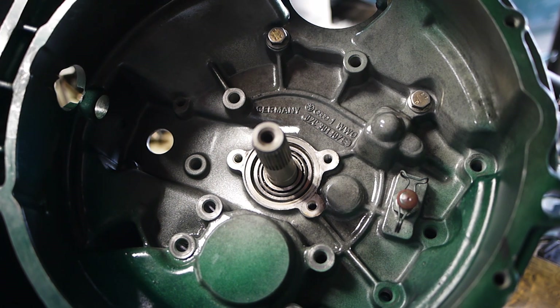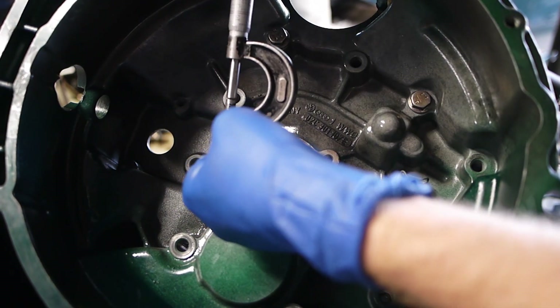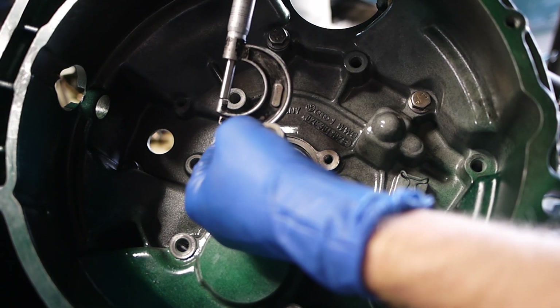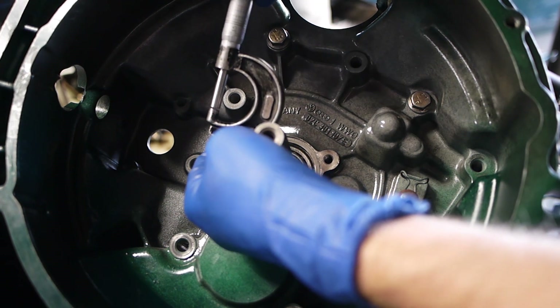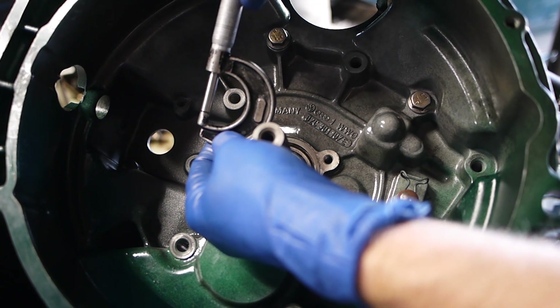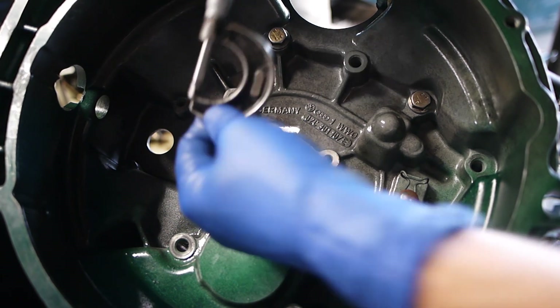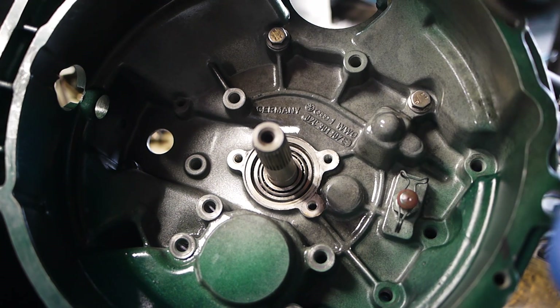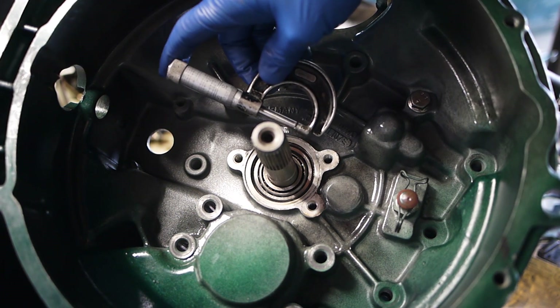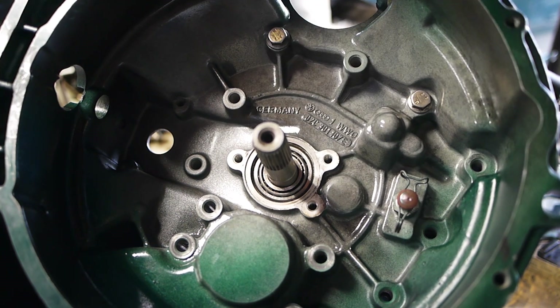Instead of using a dial indicator, dial caliper, or micrometer caliper — a digi-cal — I highly recommend finding one of these. Get an old school Starrett or Brown and Sharp, or anything that you can calibrate, anything that has a calibration block on it. If you don't know how to use this, look it up on YouTube. They're not hard. It's surprising how many people are in this business or hobby and they don't know how to use a micrometer. So use your micrometer, get that thing dialed.